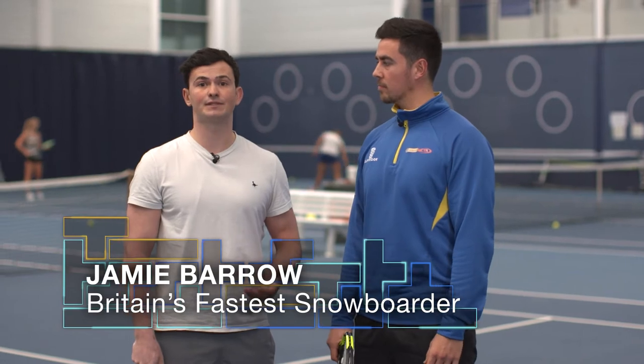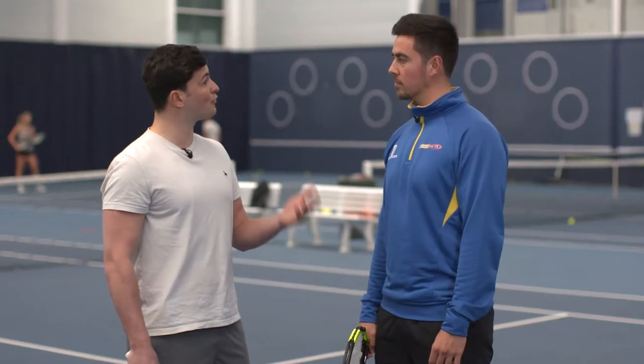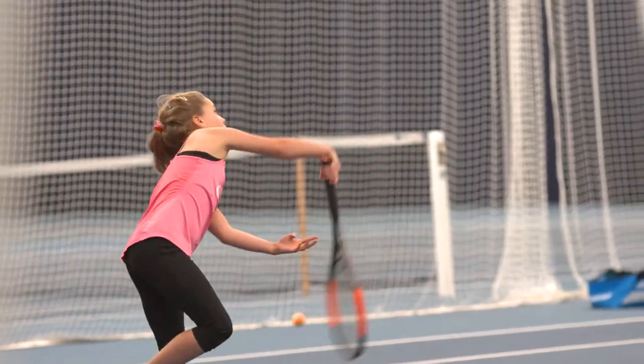To help take your tennis to the next level, we have four essential tennis skills to help your performance out on the court. So Rob, why did you choose these four skills? We chose these four teaching points to ultimately take the time away from your opponent as much as we possibly could.